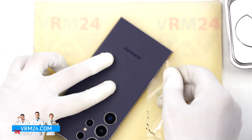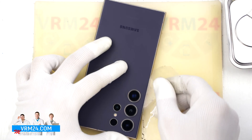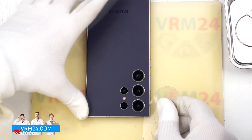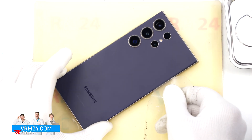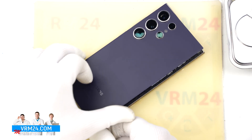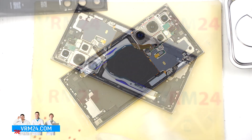The back cover is made of glass so we need to be extra careful here. We will insert a thin plastic film or card into the gap between the back cover and the frame, then gently work it along the edge to separate the adhesive. As always, be especially cautious around the camera area to avoid damaging the lenses.